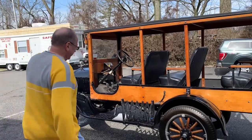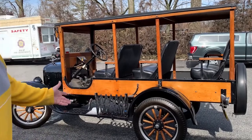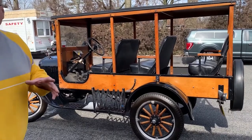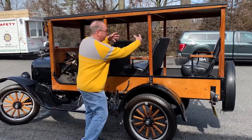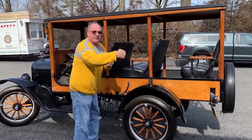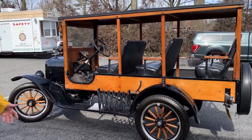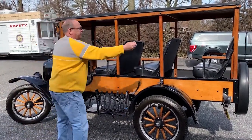They'd put their luggage either inside or in the back, and the chauffeur would transport them to their hotel. Also, in a couple of different variations, when the seats were not in here, peddlers would put shelves and actually sell goods right from here. So that's another way it was used as well.